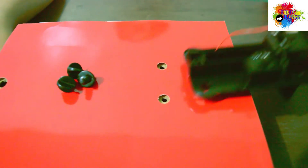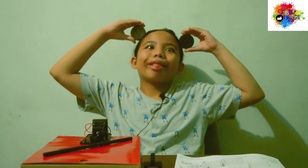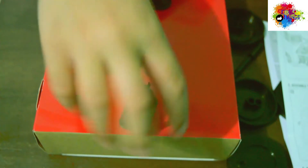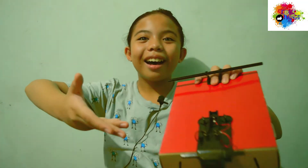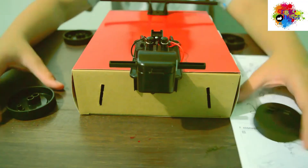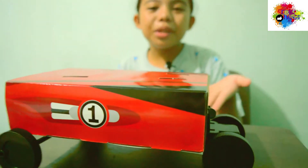You need to screw the battery holder here using this. Next, let's assemble the wheels — you need to screw this here, then clip the long axle here, then the wheels. Put the wheels here and follow the pattern on the diagram. We're almost there, guys!